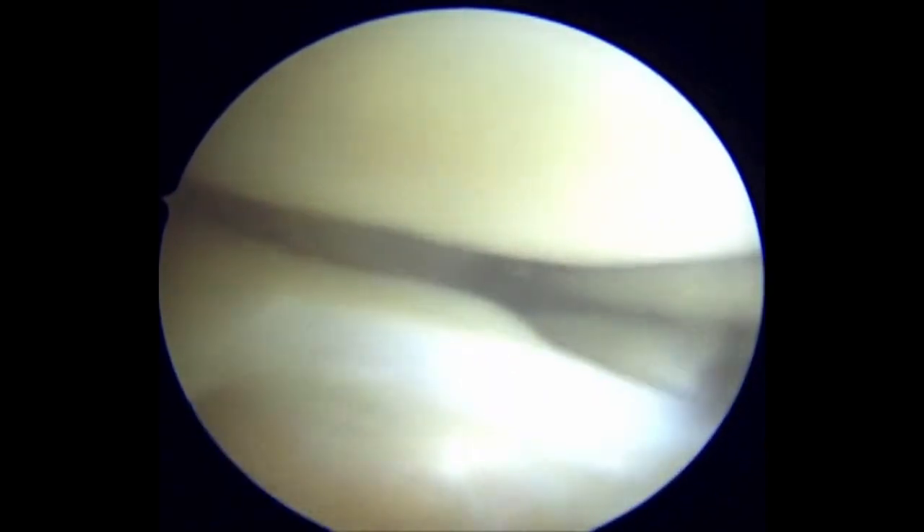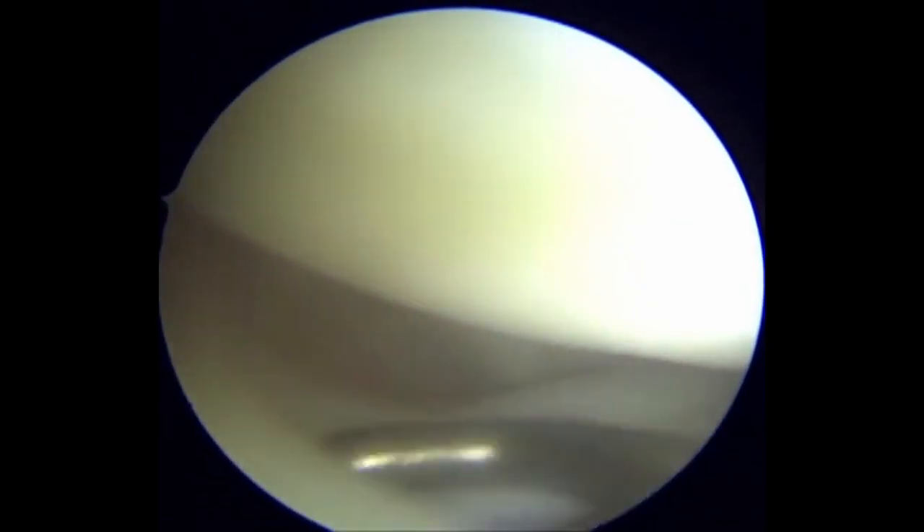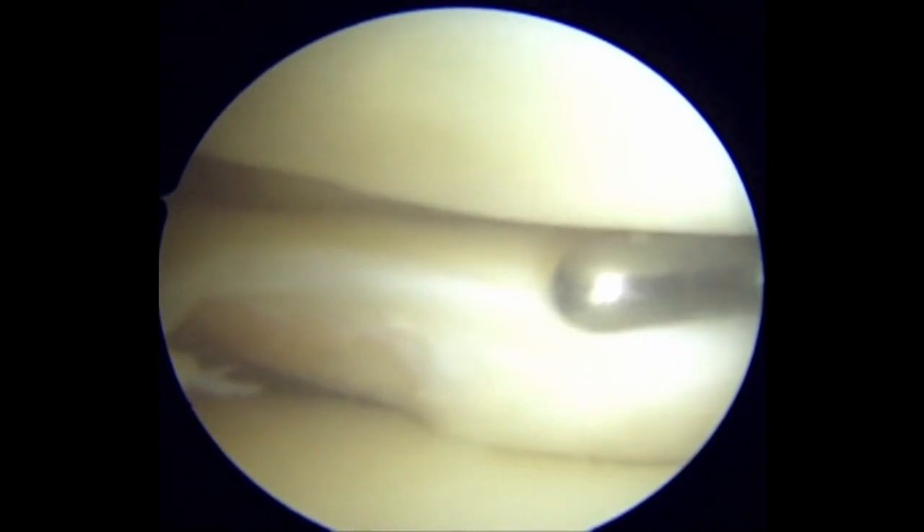The central posterior horn of the lateral meniscus is significantly thickened. There is also a defect at the junction of the lateral meniscus body and the posterior horn. This is one feature that can raise suspicion of a flap tear present.